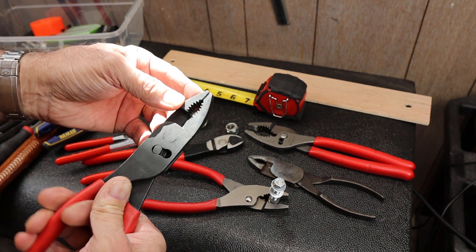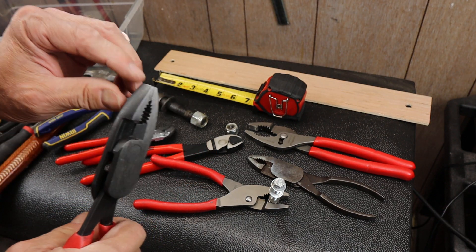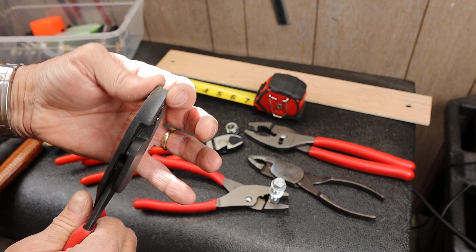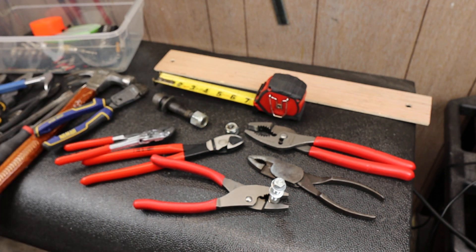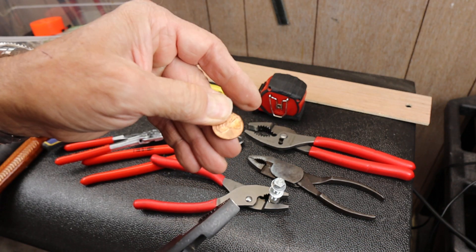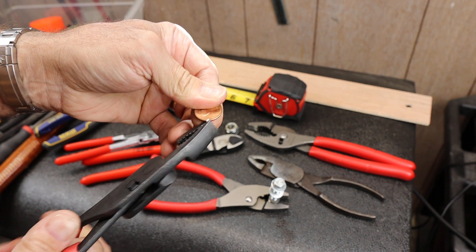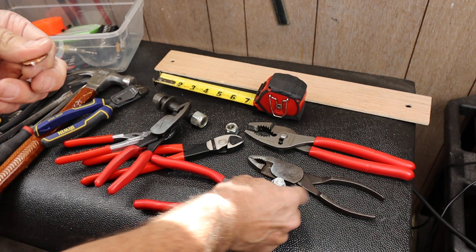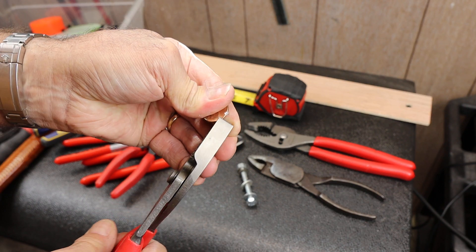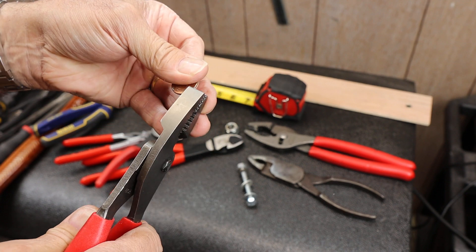In its regular configuration, it's great for grabbing little things. I use it when holding stuff on bench grinders. Because of the force there, if I grab something like this penny here, I can literally crunch off a chunk of it, just like that. It's that strong — versus if I try that with a regular set of pliers, I end up just bending the penny.